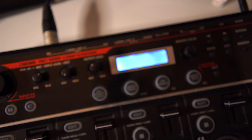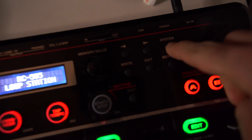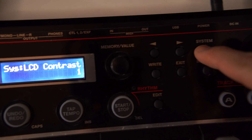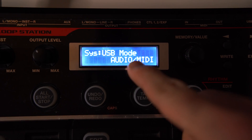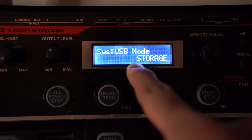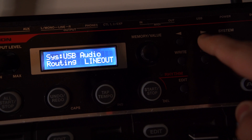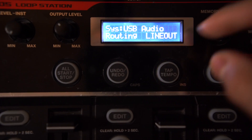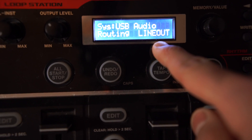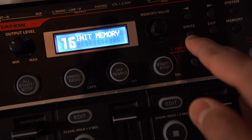The first thing you're going to do is power up your loop station. Once it's powered up, press the system button four times — one, two, three, four. Now you'll see system USB mode audio MIDI. This is the right mode, but most of the time when you first start it, it will be in storage mode, so you have to turn the knob to audio MIDI. Then press the button on the right and this has to say line out — usually it will be in loop and mix, so make sure to turn it to line out.